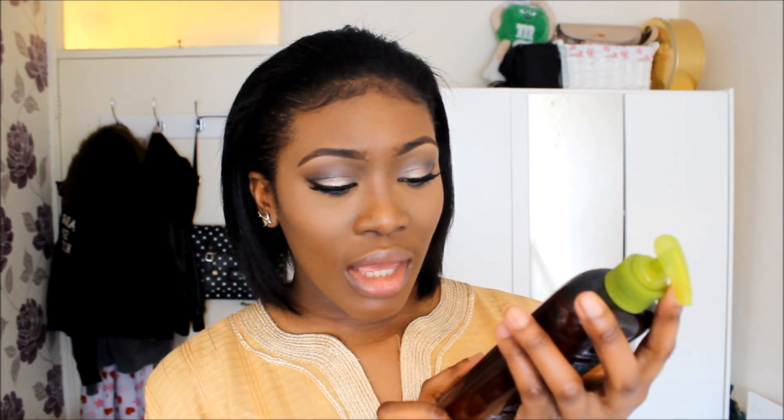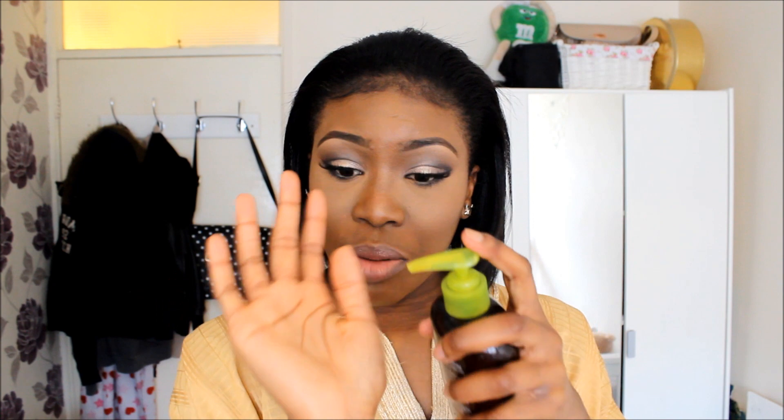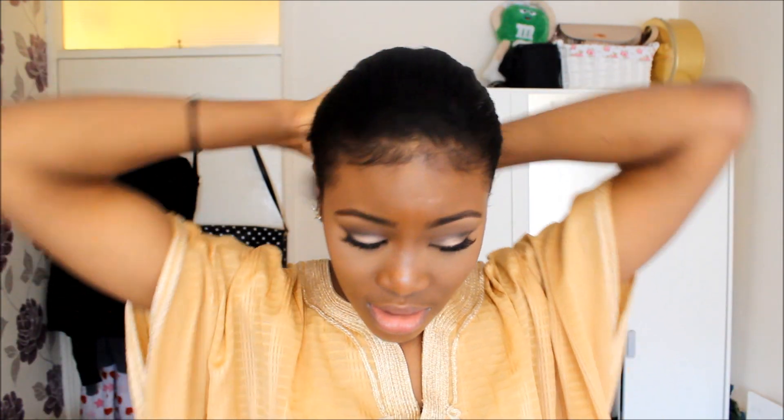You don't necessarily have to do it this way, but I'm just showing you how I do it. When I came home, I started using the Hollywood Beauty Smoothing Hair Cream. It looks like this. It's only a fiver. I just squirt like two palms in my hand and rub it together and run it through my hair. I like moisturising my hair like this because I don't like my hair to be too greasy.